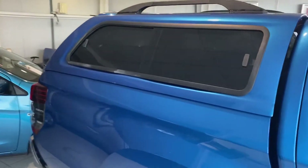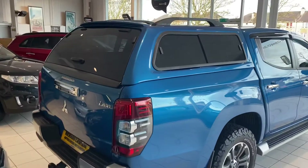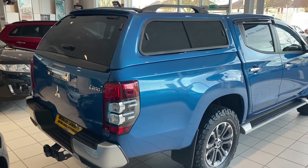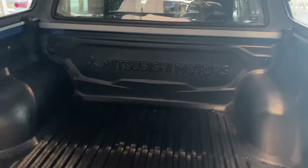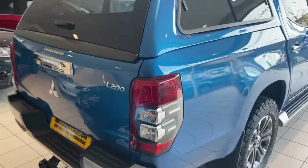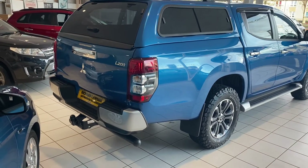This car has got a canopy fitted on the back. From memory this is an Adventure 3 canopy that is fitted and it's also got a load liner inside as well. There's obviously a huge range of different canopies that can be fitted — different sizes, shapes, and specs. Some people also like roller shutters as an alternative.